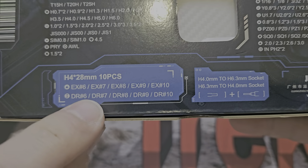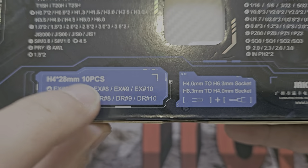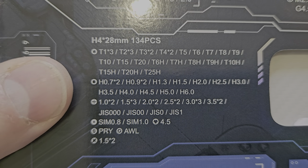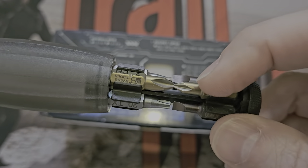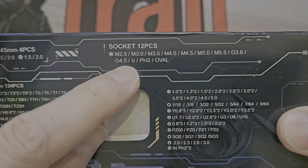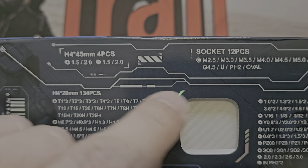It's got hex bits — actually I think some of them are nut drivers. Normally I go over every single bit, but there's a profusion of them here so I'll show you quickly. You've got your H bits — 28 of them. These are all precision drivers, so it's like your four millimetre, not the quarter inch which is the bigger size. This driver is for precision work but it's got loads of different heads — including socket ones for nut drivers.